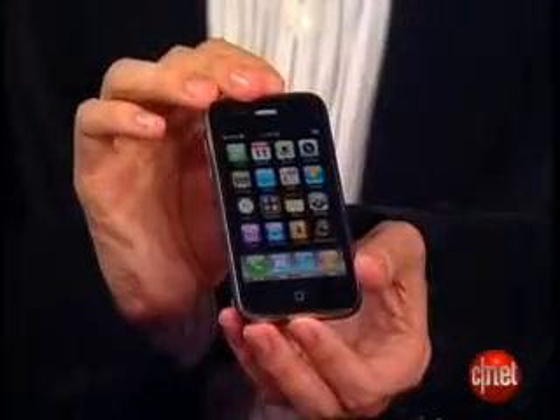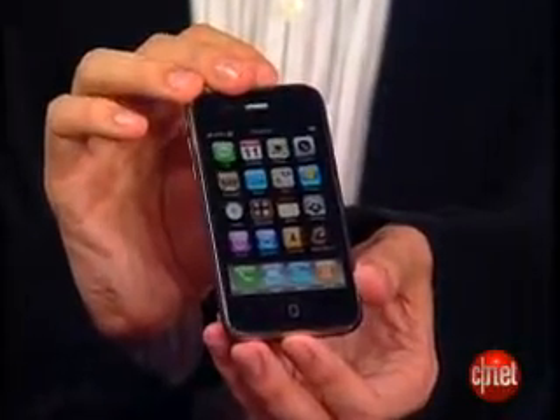One thing that I'm going to be concerned about, which you've seen in other reviews, is that the 3G and the new features do eat into the battery quite a lot. I haven't seen that yet — I've only had the phone for about an hour — so we will go and do a lot more battery testing soon.